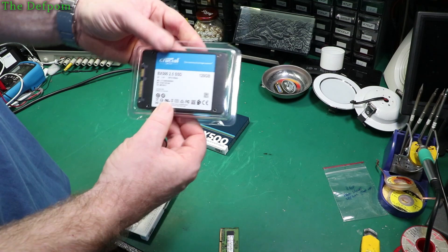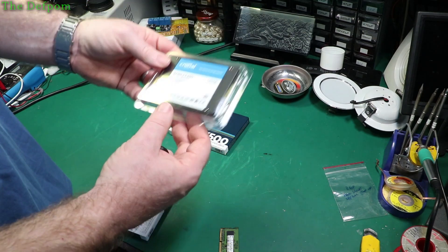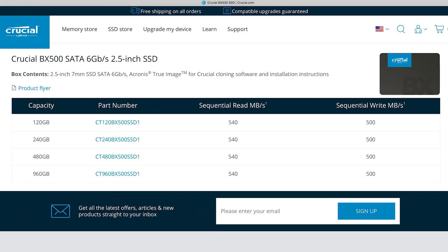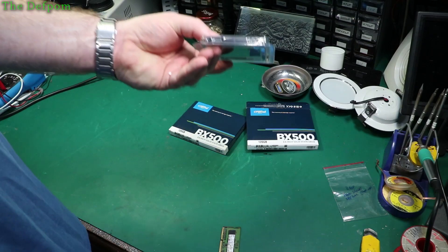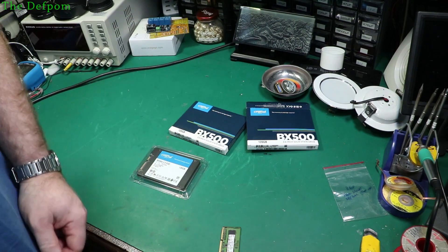Here's the drive. It's got pretty much standard specs — they're all around the same sorts of speeds, you know, 500MB a second or whatever they are. It doesn't specify on the box. SATA interface. But all around the same kind of speeds these days, it's all much of a muchness really.